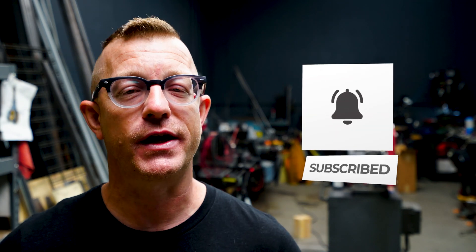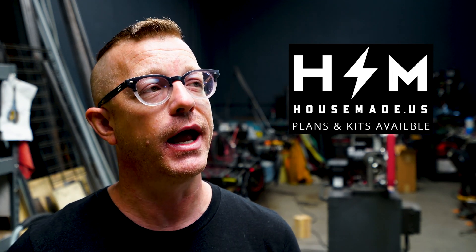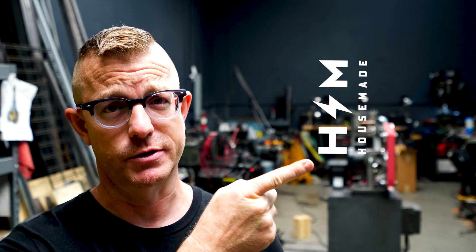There are so many ways to support my channel. By far the best way is to go to my website, housemade.us, and buy pieces, parts, and plans for the Revolution 2x72 belt grinder project. And soon enough the Apollo Forge project will be out and we'll be able to start heating up some steel and glass and whatever else you guys want to make with it. I hope to see you on the next video. My name is Brian House and this has been House Made.